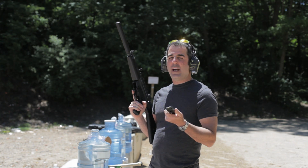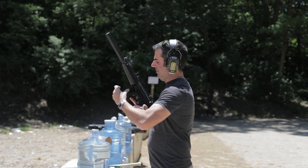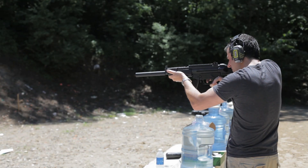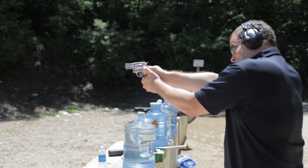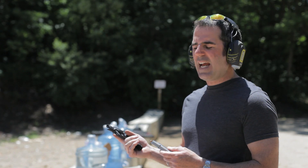This is a 22LR, so we're going to try that first. This is a .38 Special Revolver. We'll be firing one shot out of here. This is a 9mm.